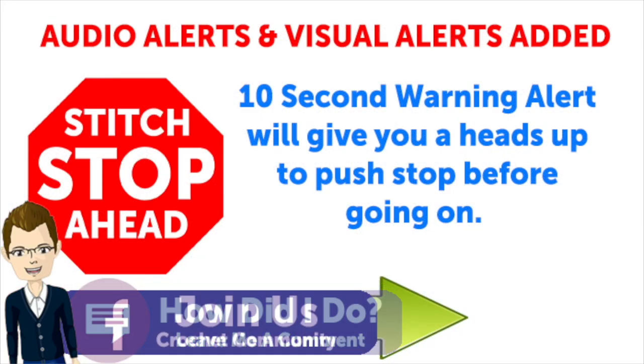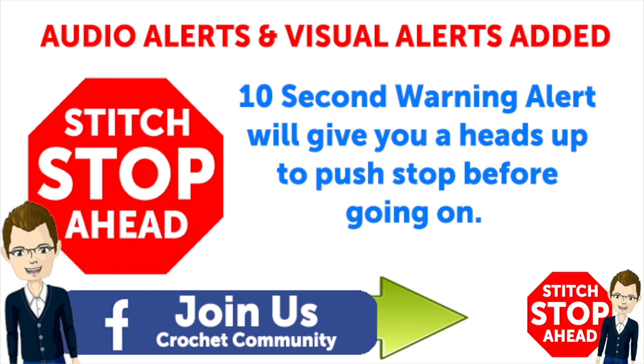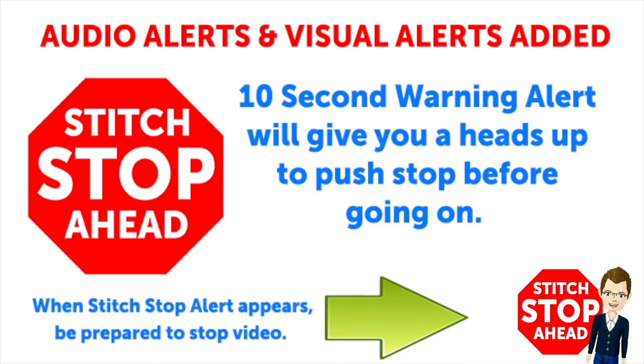This video has sound alerts added. When you hear a sound, it will be your signal that the segment is finishing up. Press stop and crochet the instructions, then press play again to continue along in your project.